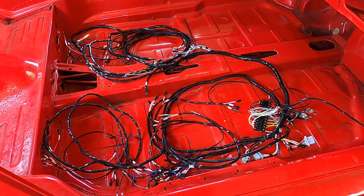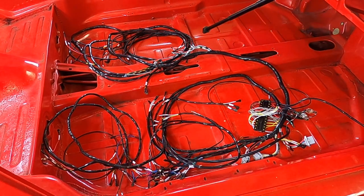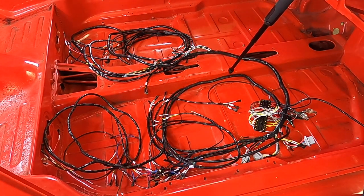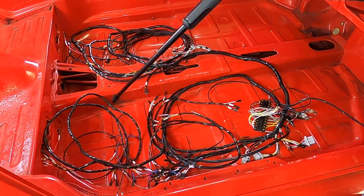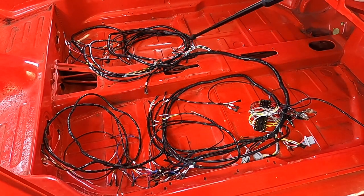Here is the complete main harness laid down on the inside of the car. There are actually two pieces to this harness, and the easiest way to install it is to separate them. The main piece goes back to the rear of the car — basically everything from the instruments back — and this piece goes to the front: headlights, turn signals, horn relay, and other items. They go into the fuse panel together but aren't connected. I'm going to disconnect the front from the fuse panel and install the rear part first.